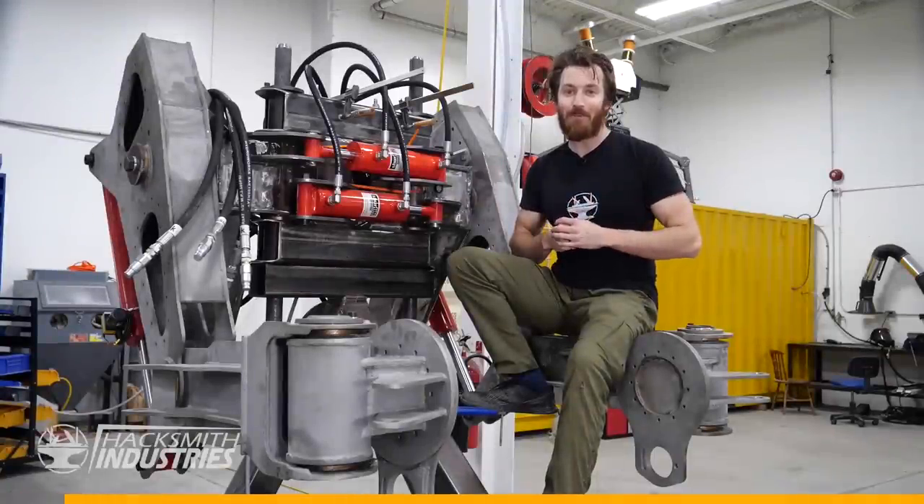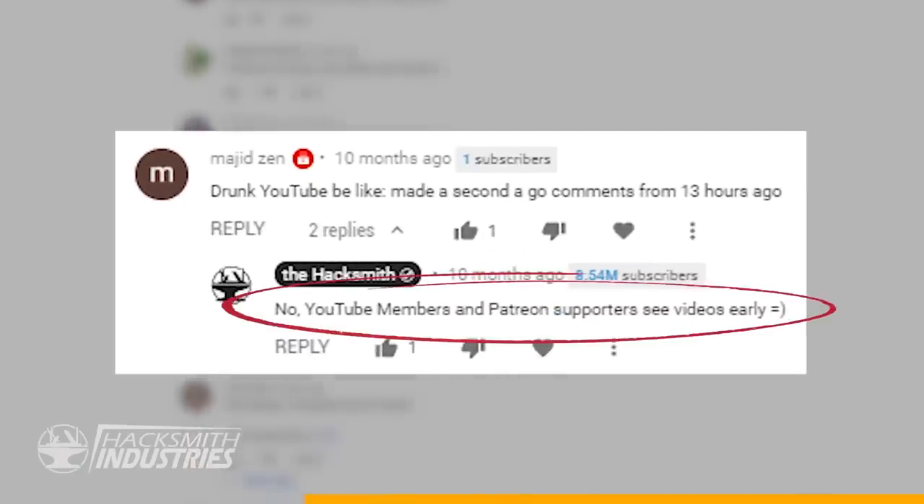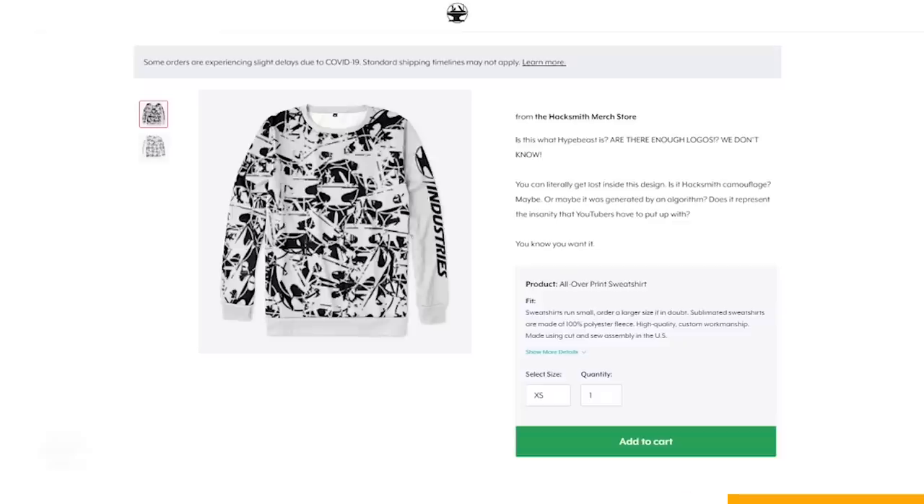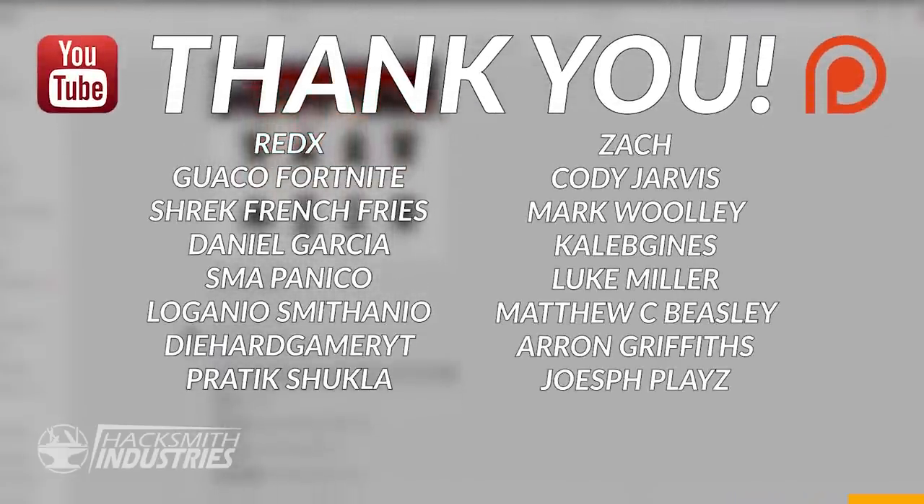Big thank you to our YouTube members and Patreon supporters for making this project possible. Members and supporters get early video access, Hacksmith emojis next to their username, and monthly merch discount codes.